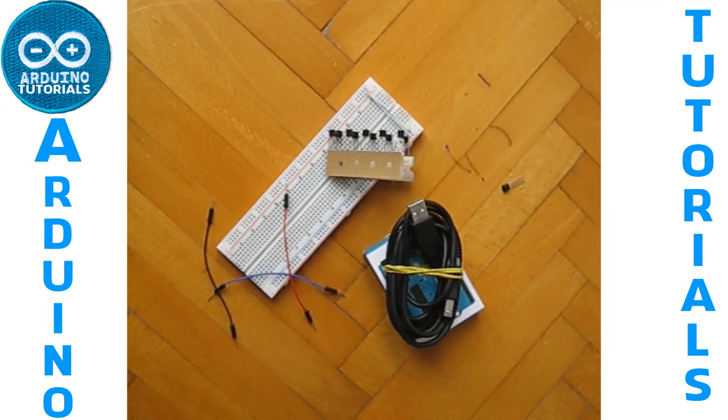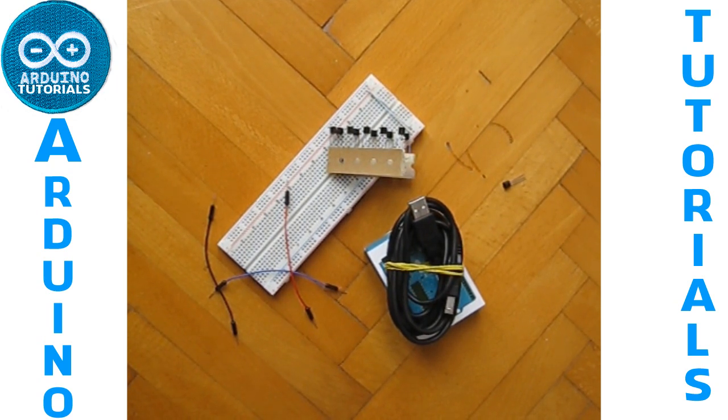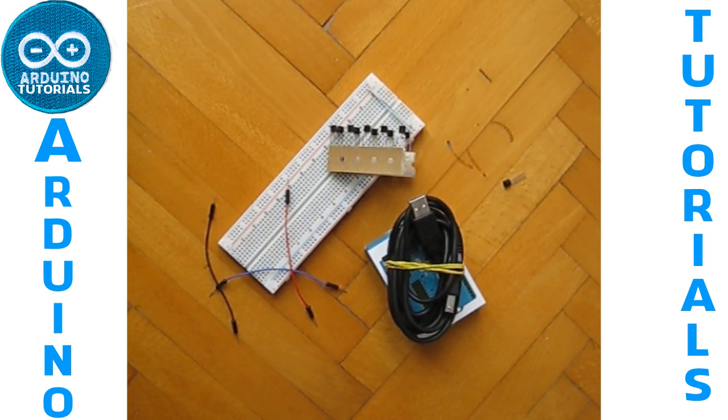Hello everyone, this is tutorial Arduino. Today we are going to see how to connect an LM35 temperature sensor with the Arduino and the breadboard.